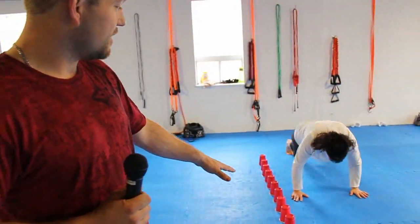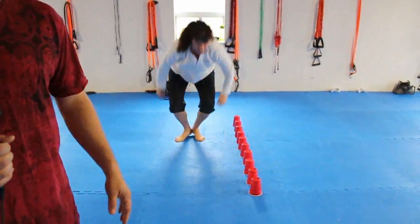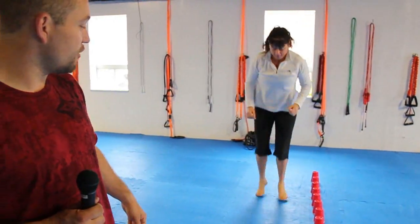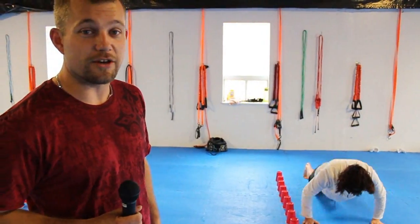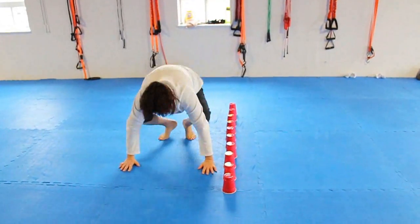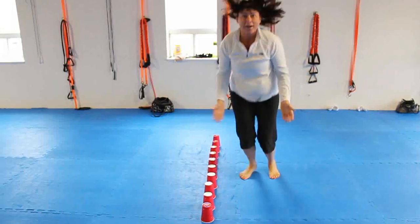Next in the circuit is the lateral burpees. You're going to do a burpee, then jump over, and do another burpee. There are two ways to do the burpees: the modified version with no push-up, and the real version with the push-up. You do that for a while and you're going to get the heart going pretty good. You get tired quickly. And that's the red solo cup lateral burpee jump.